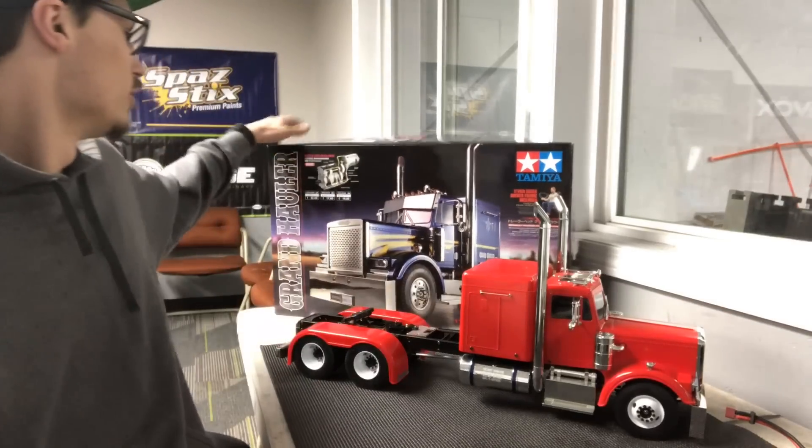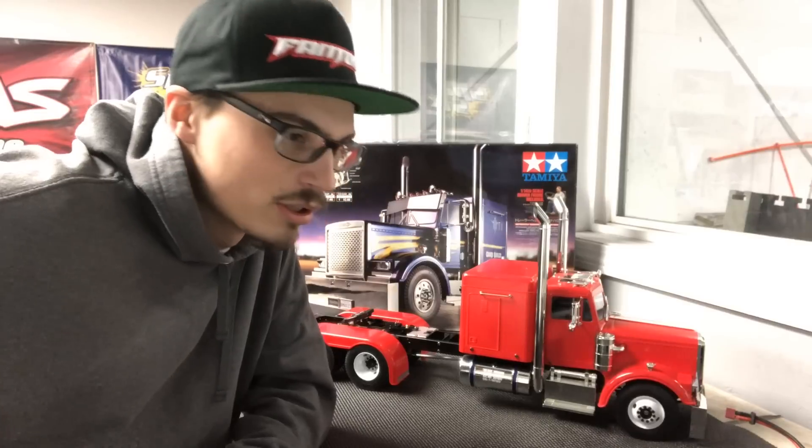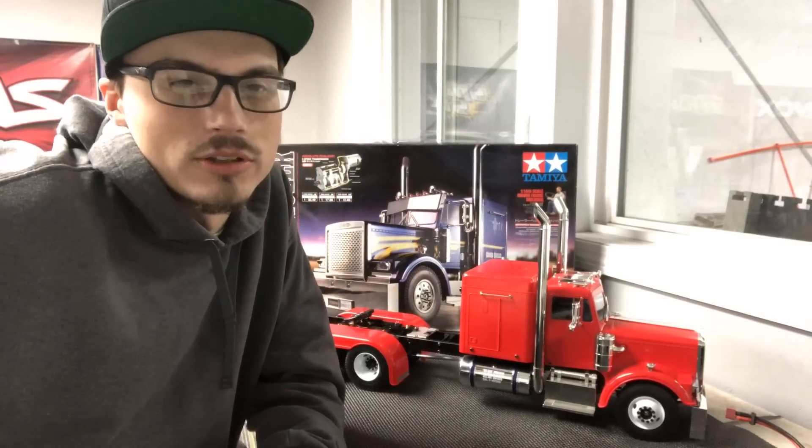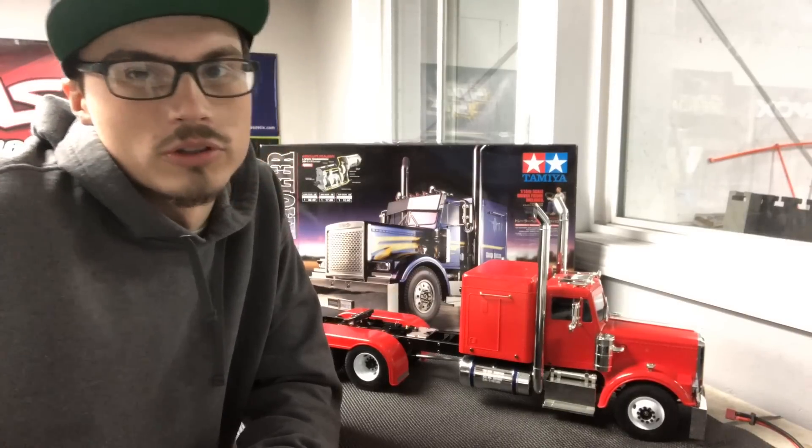I built the Tamiya Grand Hauler in preparation. Got a buddy of mine building the Mercedes dump truck. I'm not sure the official name on that one - the Arcos or something like that. That one's pretty cool too.